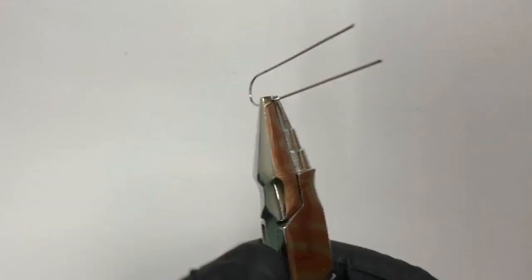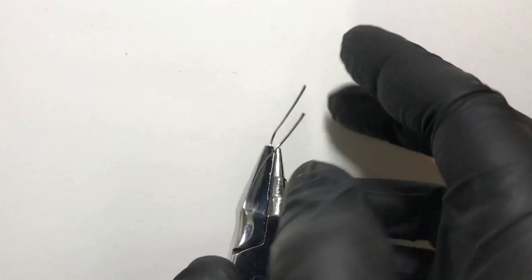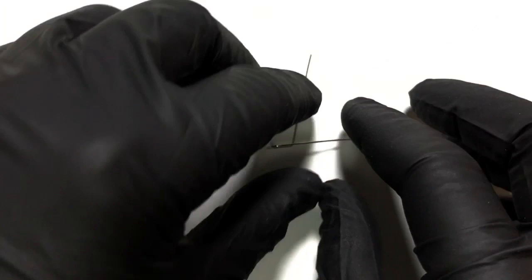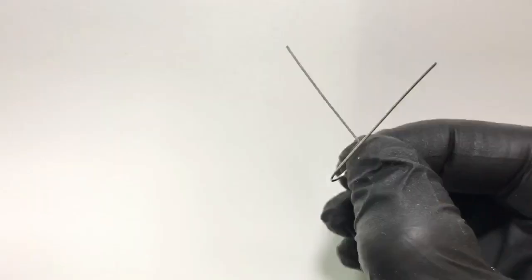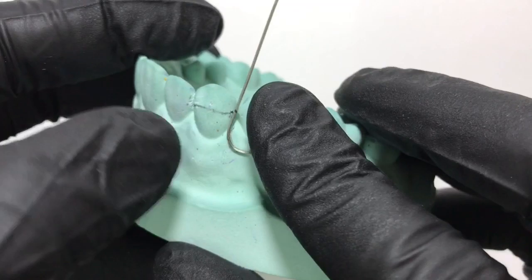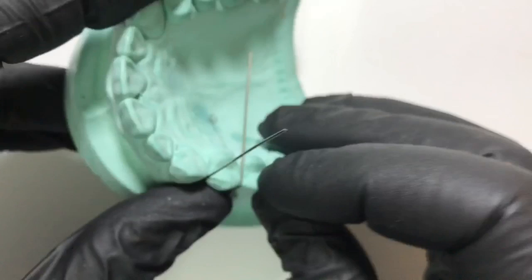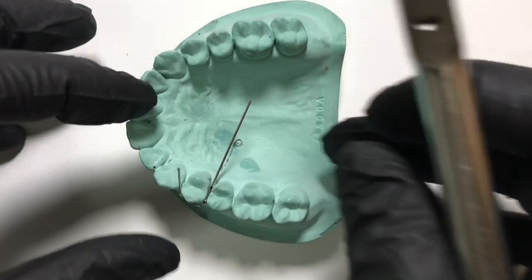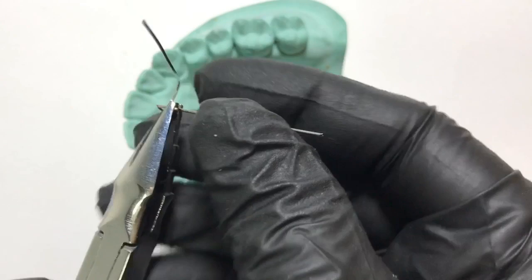First we will engage the point for the retentive arm in the rounded beak of the universal plier and give a sharp 90-degree bend. We then check its adaptation on the cast to confirm it is going correctly. Next we mark the point for the palatal adaptation, hold it in the rounded beak of the universal plier, and again give a sharp 90-degree bend, taking care not to distort the plane at any point.